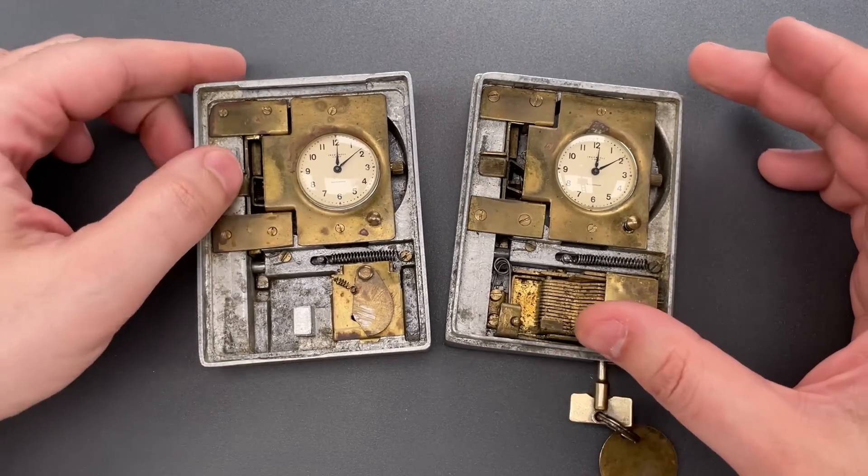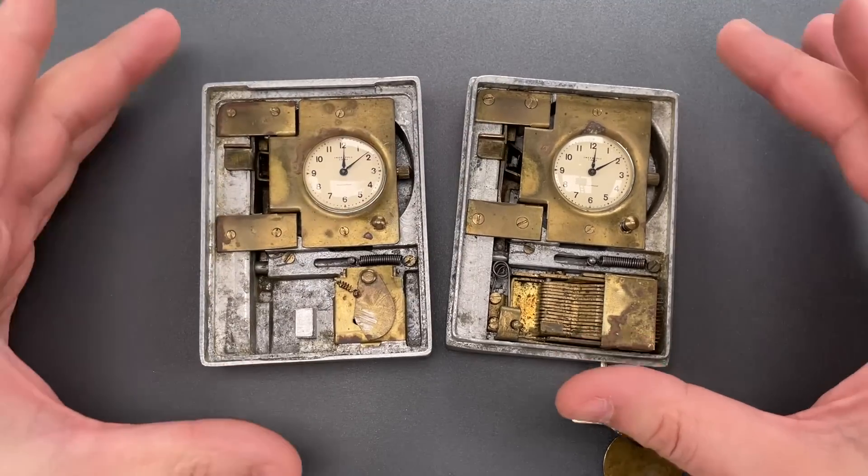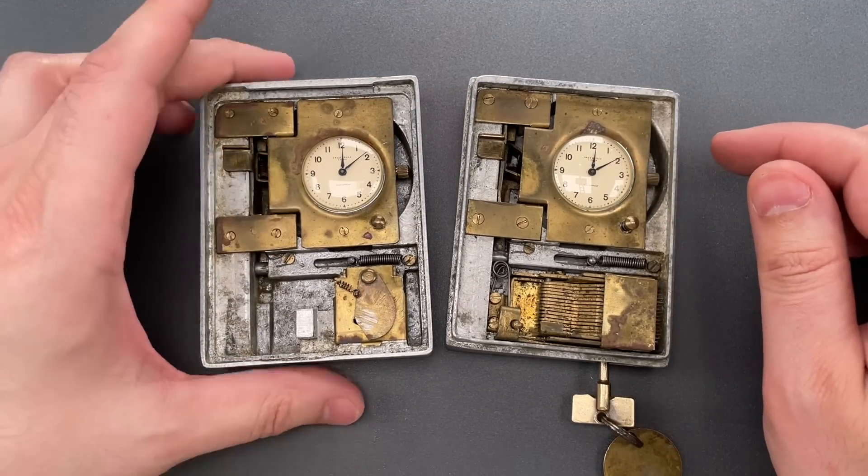Once inside, we can press the levers, which unlock the shackles, and when the shackles open, the clocks stop. A couple of notable things about the clocks: